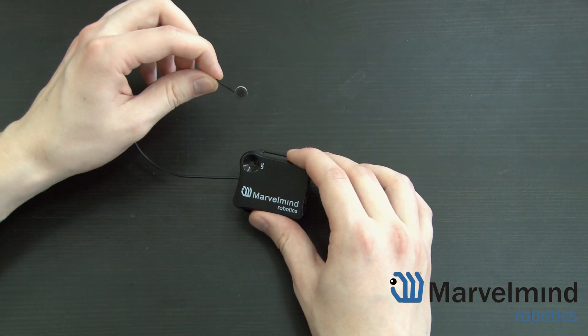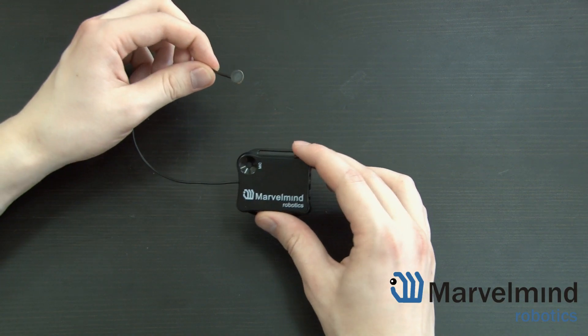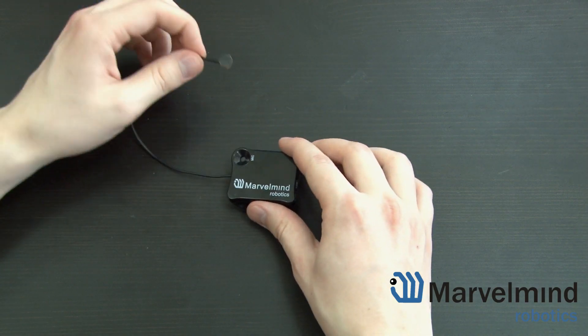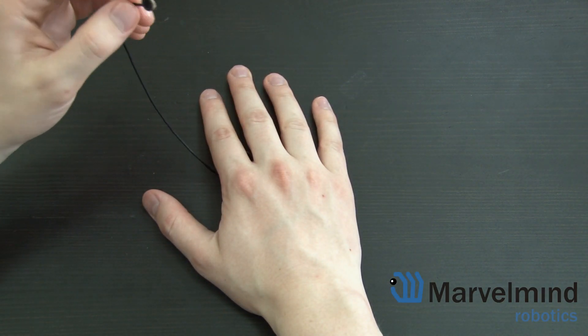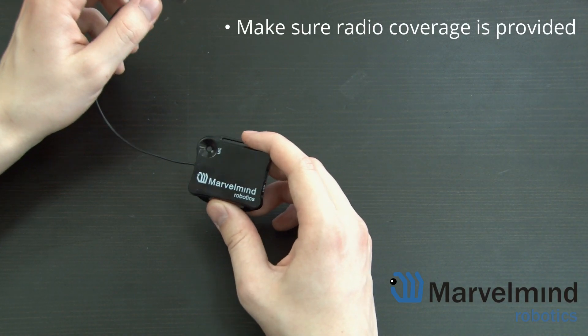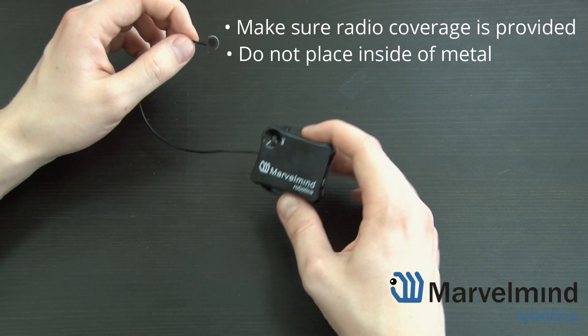For example, when you need the location of your robot but you don't want to place the beacon outside. In this case, hide the beacon inside the body of your robot. Note that if you do so, make sure radio coverage is still provided — don't place the beacon inside of metal as you will not have radio coverage.